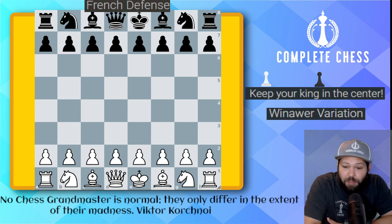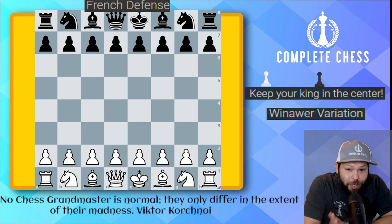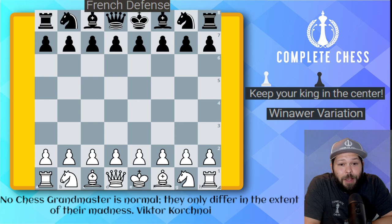Let's go and take a look with Vasily Ivanchuk versus Garry Kasparov, one of the best attacking players in history — and just a great chess player in general. Alright, here we go.